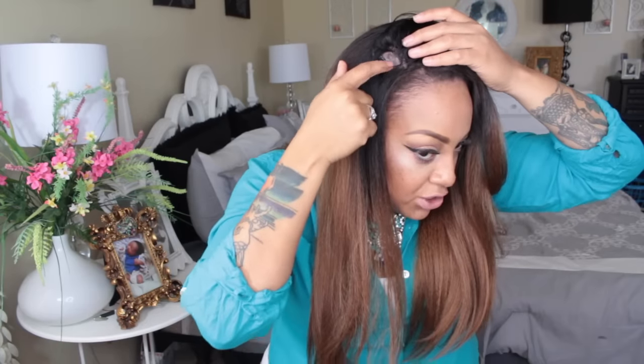The only thing I wish they had done differently — I had to use a bobby pin because the sides don't stay down and it will move back. You can see the lace right there on the wig. But you can really style this — she's so pretty, and since it's a half wig, it's great.